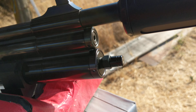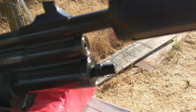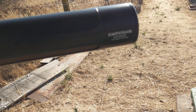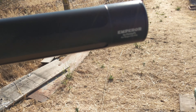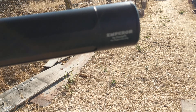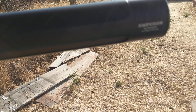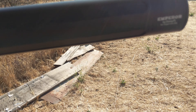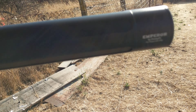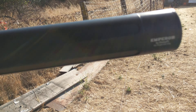I shot it at 25 yards — one on low power and one on high power — and they were like a half inch apart, so it's really accurate comparing the two different power levels with a 338 grain slug. On low power it was a really decent sound; a little loud on high power, so I'm gonna stick to low power in my backyard.